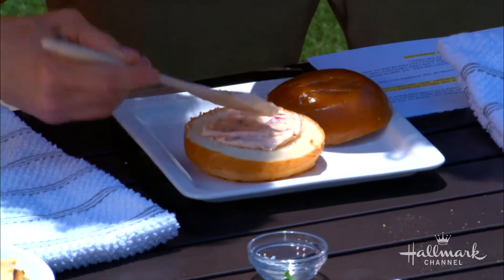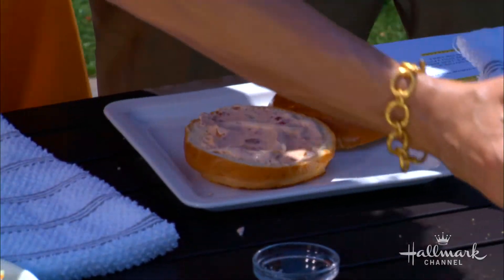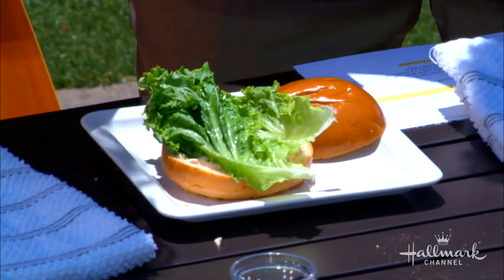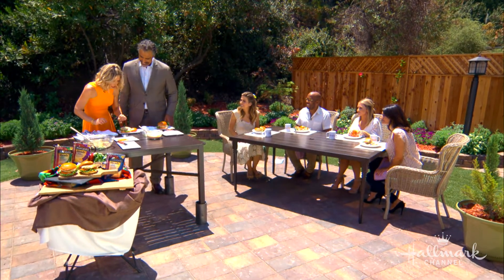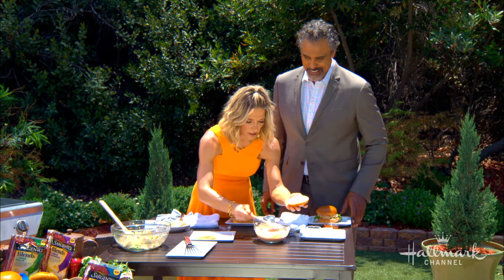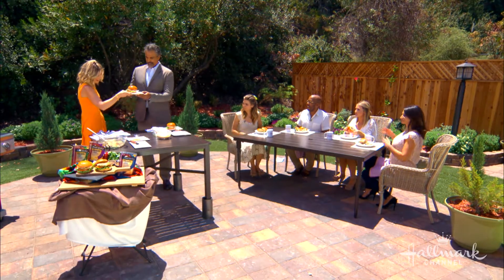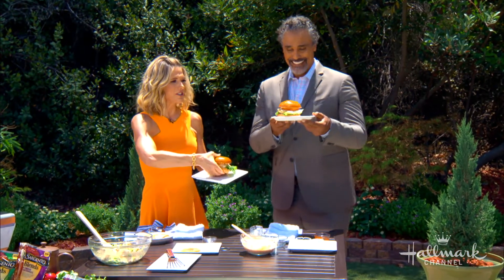Throw the bun on the grill, then put some of this delicious chipotle mayo on, just like that. Then we add our lettuce, vegetables, your burger with the cheese, then your tomato — or fruit, as some would say. A little more mayo. And there you go. Take a photo — beautiful, that's perfect. That looks like a championship ring.